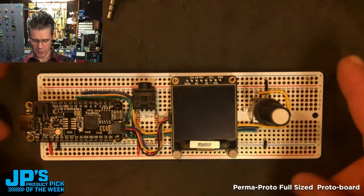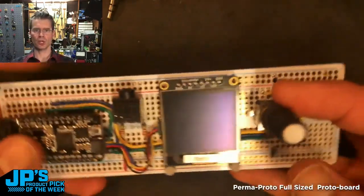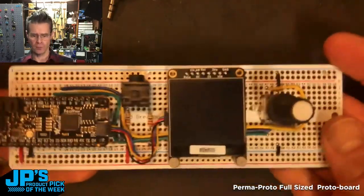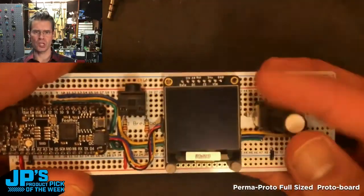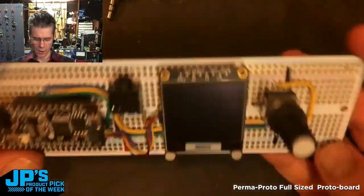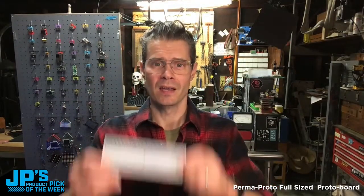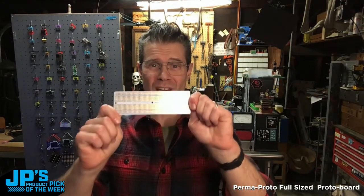These come in different sizes, but this is a really nice one if you're building a project that has a sort of luxurious amount of room on it for input. If you have a smaller microcontroller, you can get quite a few buttons and switches and encoders on there. And that is how I like to use these — it is the Permaproto full-sized PCB for making your projects a little more permanent.